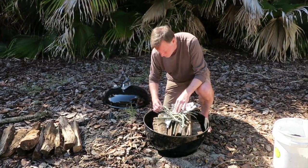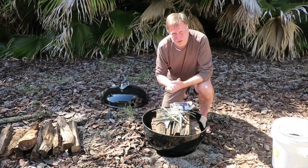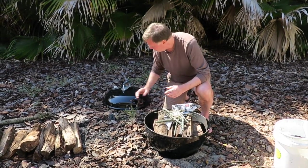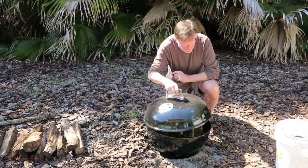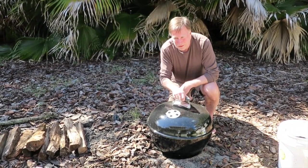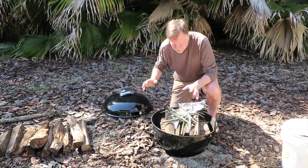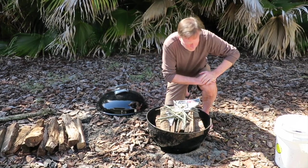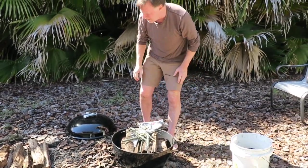At the end, when the fire starts to go down, you want to put the fire out so the embers don't burn to ash. We do that two ways: one, you can just put the lid on and close these vents, and that will smother the fire. Or you can spray it with water. Both work fine, and you'll end up with some great biochar.